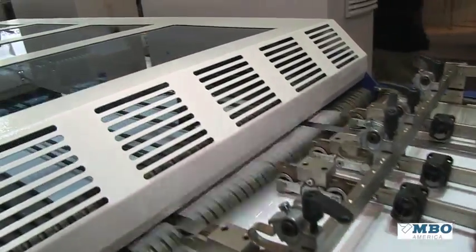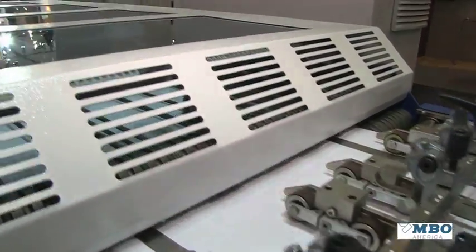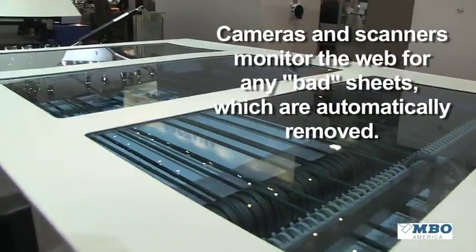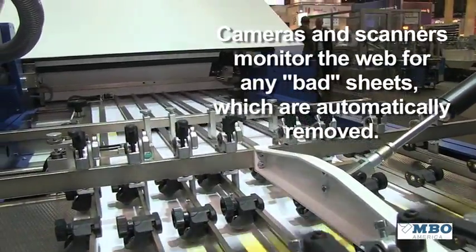Once the sheet is cut into the length we need, it enters a module which is being monitored by a camera system and scanners. At this point we have the ability to take out bad sheets so they don't get into the production cycle.